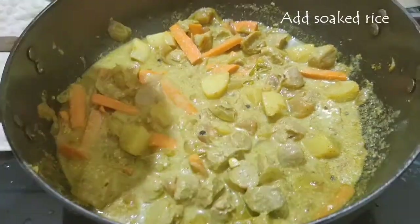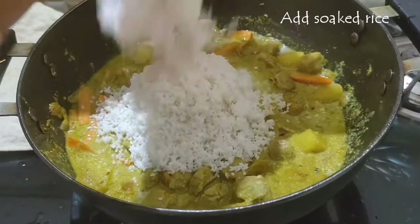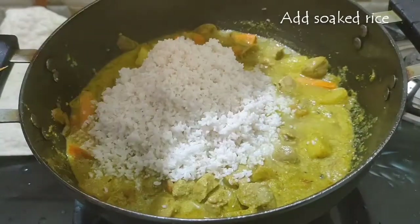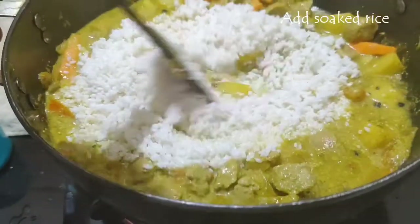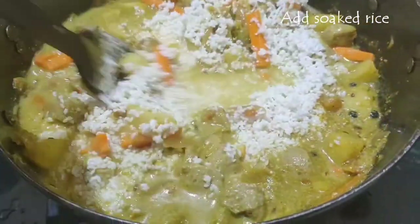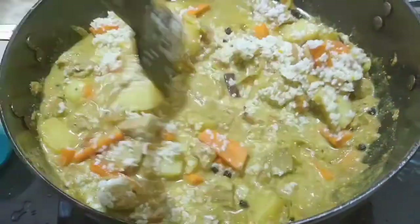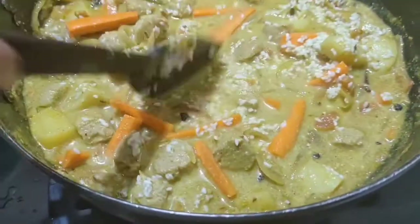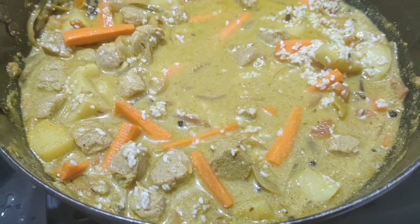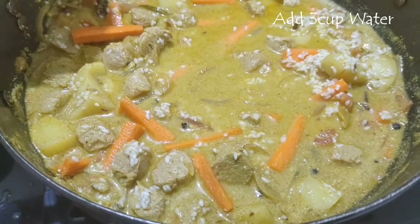Now I'm going to add the soaked rice — I've soaked it for 30 minutes — into the partially cooked vegetable masala and mix it well. It's giving a very nice aroma of the masalas, the coriander, and the mint leaves. Now it's time to add some water. I've taken two cups of rice, so I'll be adding three cups of water — though two might be enough since I've already added some water.